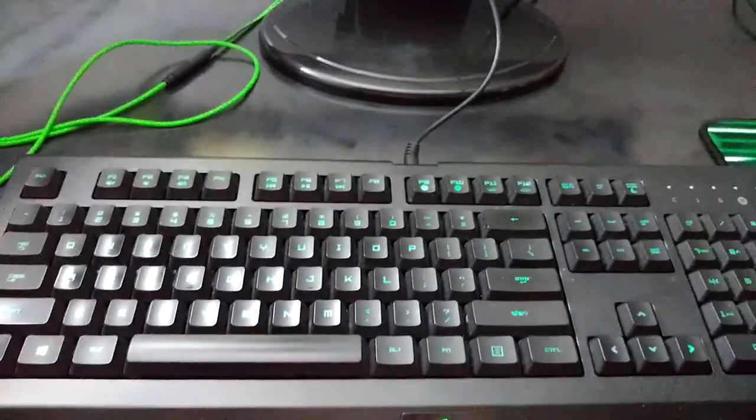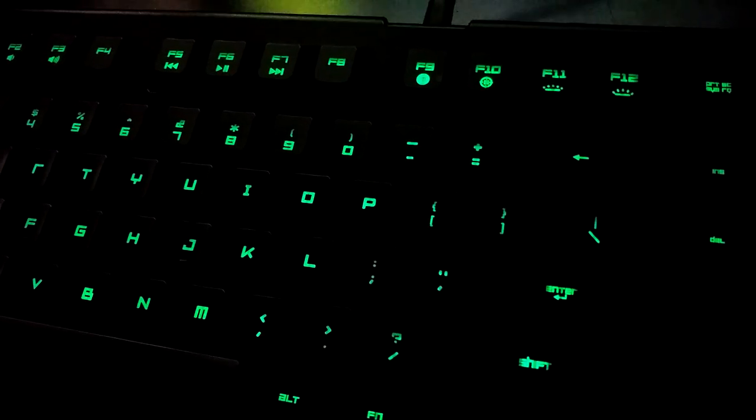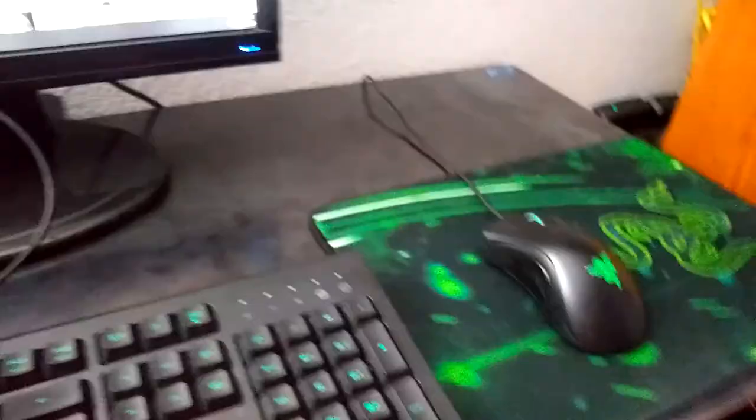It only lights up three colors: turquoise, green, or dark blue. If I turn off the light, as you guys can see, they light up green. I can change it to dark blue, light blue, and so on. Right now I don't have Synapse downloaded just yet. This right here is a Deathadder mouse — it lights up the same colors.